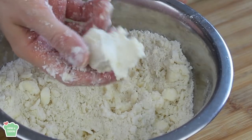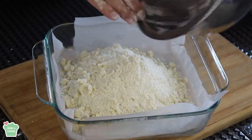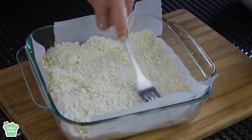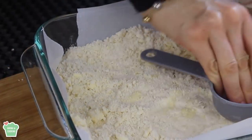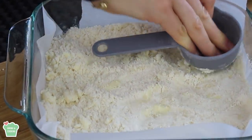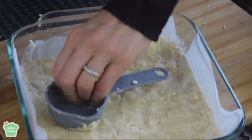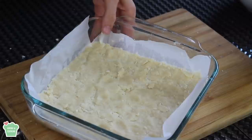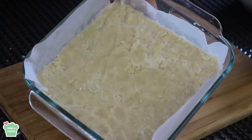Now I'm gonna dump the mixture into a baking dish that's buttered and lined with parchment paper. Spread it pretty evenly all over the dish and press it with a cup or your hands until it's very firm. Make sure your oven is preheated at 350 degrees Fahrenheit, about 180 Celsius. Now it's ready to be baked — I'm gonna bake it for about 20 minutes, just until the edges are slightly brown.